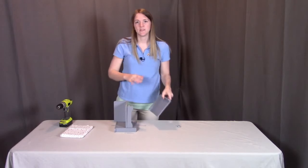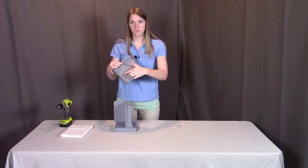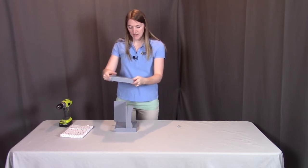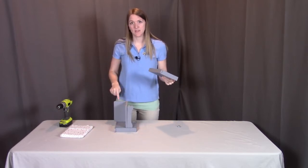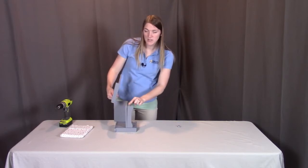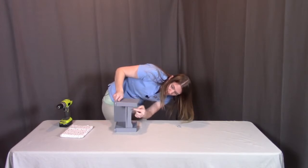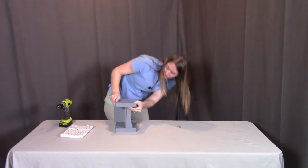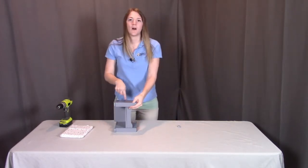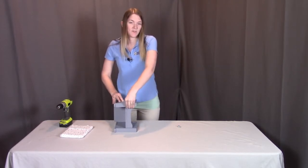Then we're going to repeat the same thing we did with the left arm with the right arm — finding these three holes where you're going to line it up to the holes on the seat and the chair back, making sure that these two peg holes get into these two holes here. Then we're going to screw all three screws into place to hold this right arm into place.